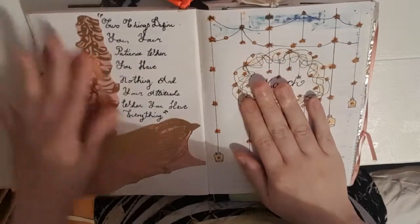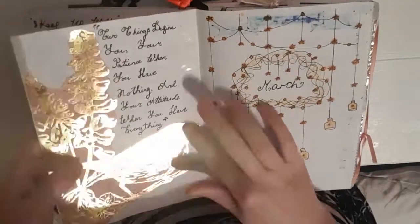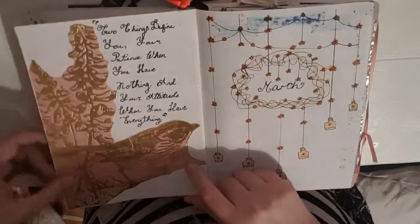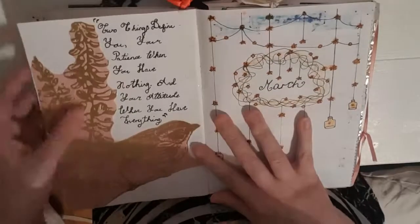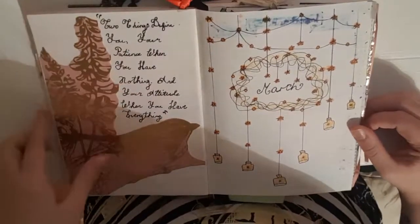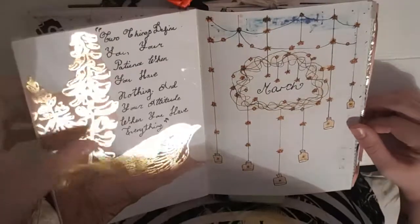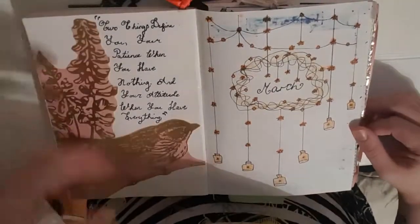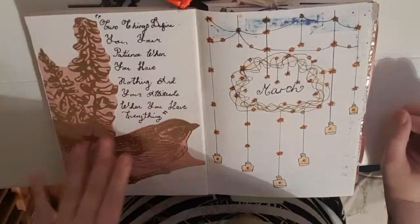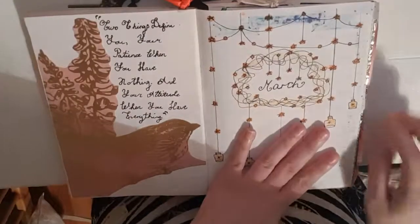Moving back to my monthly spread — I have a picture I cut out of scrapbook paper that I really loved. It's quite shiny but it's a little beautiful bird sitting on a twig with some weeds in the background, and I think it's just beautiful. Then I have a quote that I found on Instagram: 'Two things define you — your patience when you have nothing, and your attitude when you have everything.' That really spoke to me. I'm going to try and put in a new quote at the start of every month.